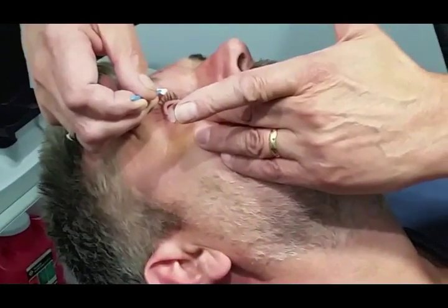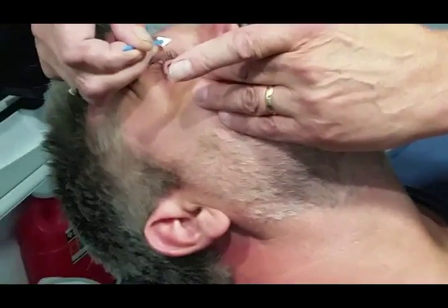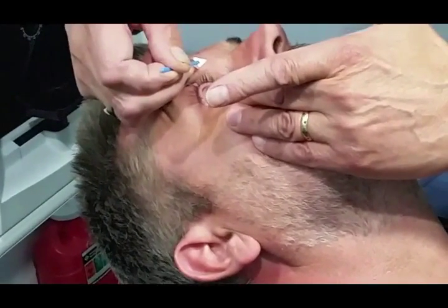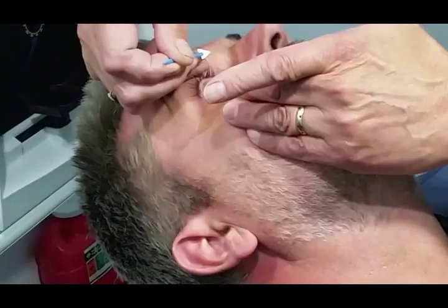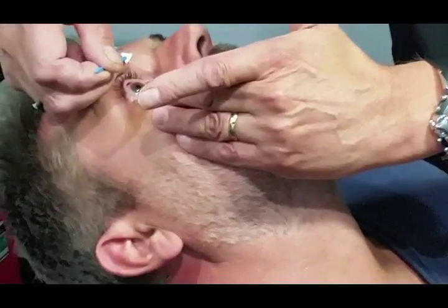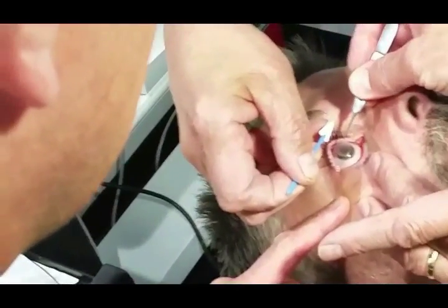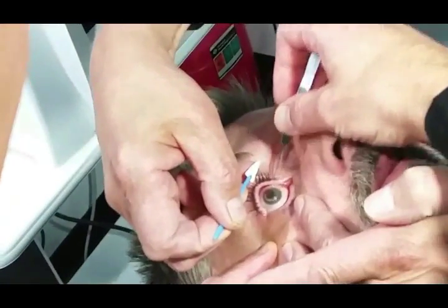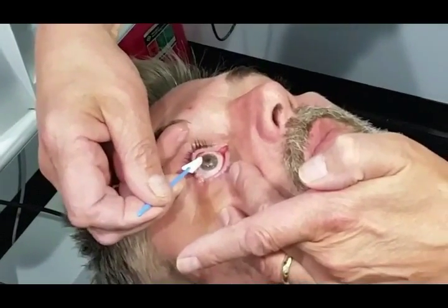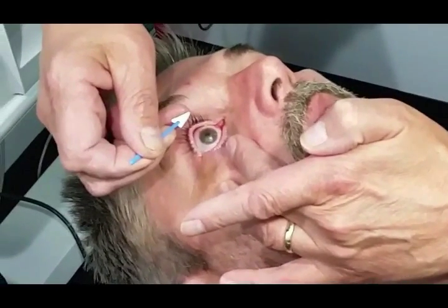I'm holding the lids back and my partner is going to dry the cornea and apply the amniotic graft. We're using a 10-millimeter amniotic graft. It's very important to dry the eye as best as possible. Here we're using forceps to apply the graft and then a Weck-cel sponge to dab it down, and again we're going to let it dry so that it does not move around underneath the contact lens.